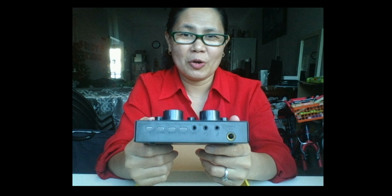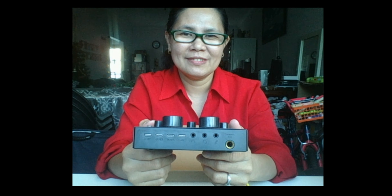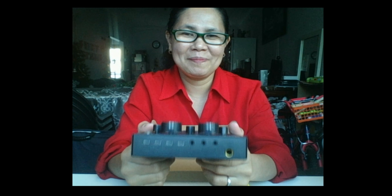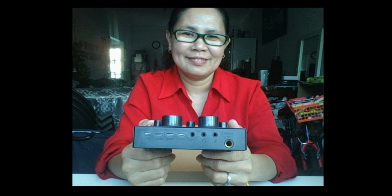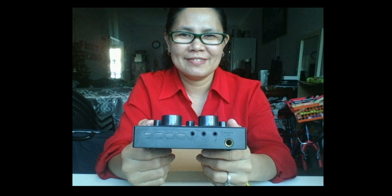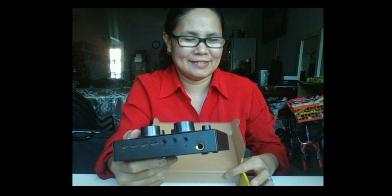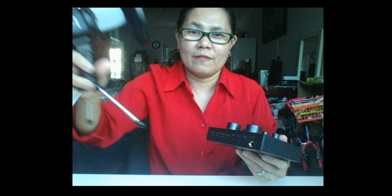At the back you can connect your microphone condenser, earphone, or headphone, and you can charge the V8 to your laptop or desktop. I have a microphone condenser that I'm still going to try.